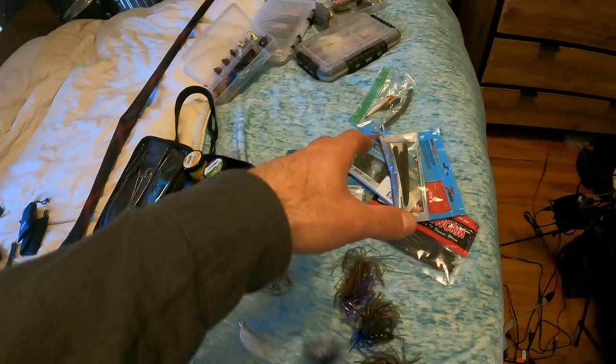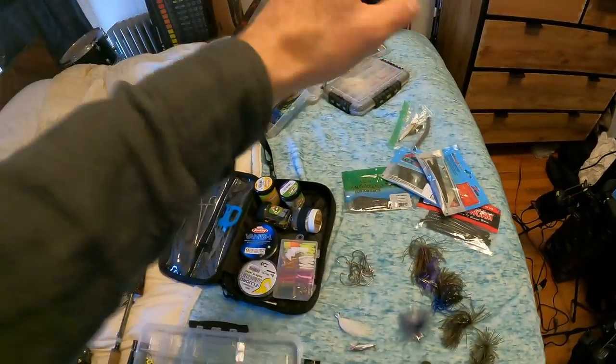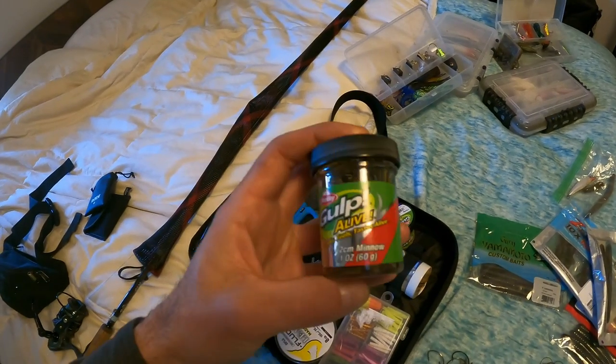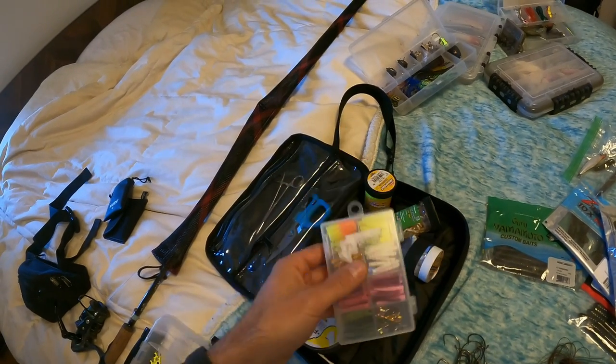Anyways, I've been out there trying to bass fish quite a bit lately and it's still mid-March and they're not biting. I don't even think it's pre-spawn or anything. The water's still really cold. So today I'm going to do something really different. I took all my worms and senkos and chatterbaits and jigs and stuff and took those out. And I bought some gulp minnows and corn and wax worms and trout magnets.